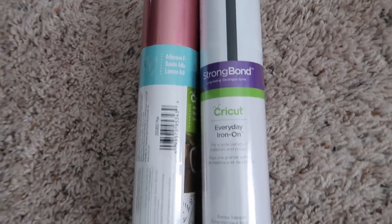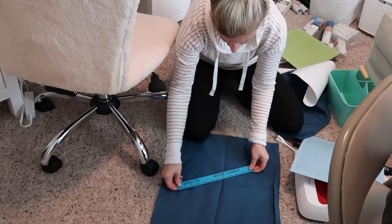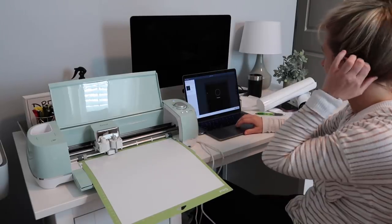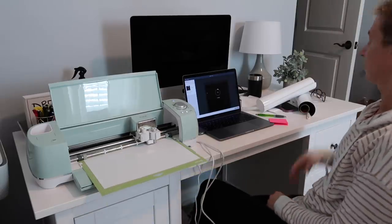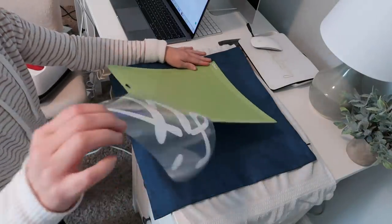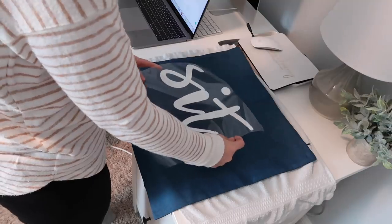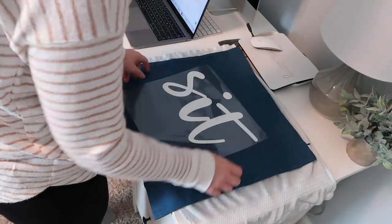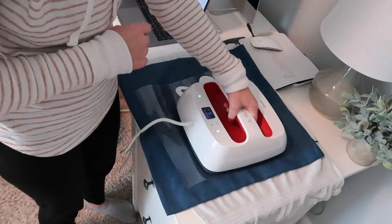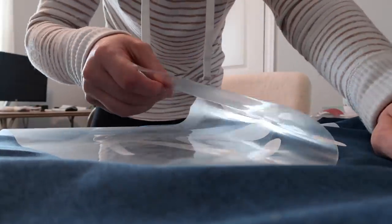For the throw pillow covers I'm using iron-on vinyl because I'm going to be using my Easy Press. I did the same process - created my design in Cricut Design Space. I also made sure I measured the throw pillow covers so the word I was going to put on there would be the right size. I used my tools to weed the vinyl, added transfer tape, and then grabbed my Easy Press. It's really cool because Cricut makes a guide sheet that tells you the temperature to set it at and how long you should keep it on the material based on what you're using. They make it so easy - it took me like 15 seconds.